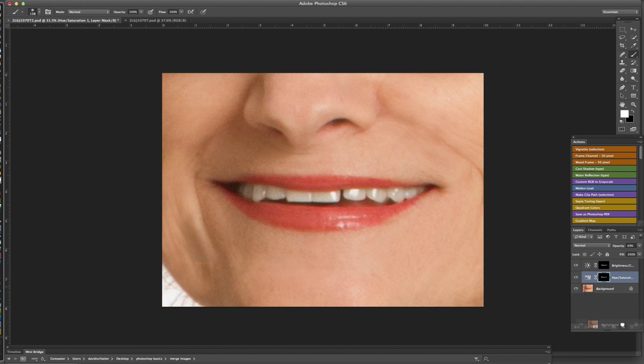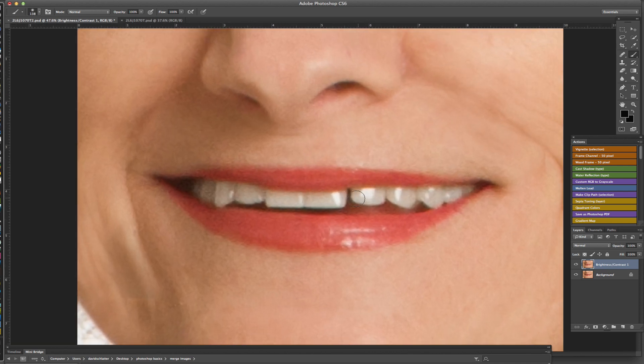I'm going to duplicate the layer — just dragged it down and duplicated — and that gives me a pretty good example of what I like the teeth to look like. I'm going to go ahead and flatten these layers into one by merging them together: just highlight them and right-click to get to Merge Layers. Now I want to extend the teeth over just a little bit.